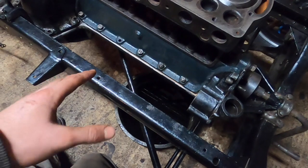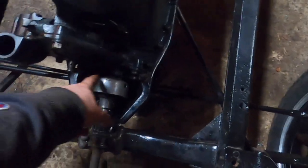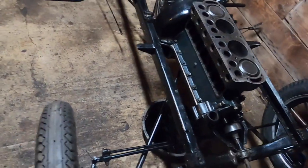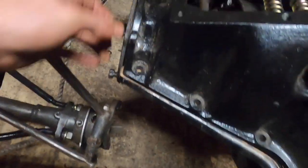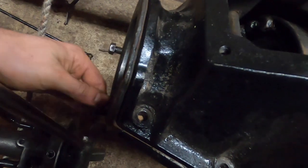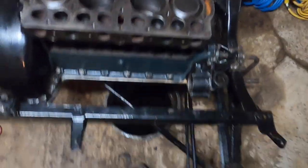These bolts either need cotter pins or lock washers. Depending on the year, some cars had cotter pins and some had lock washers — my car has both for some reason. Some have castle nuts with cotter pins, some just have lock washers. I'm doing this as the original shop manual says: start the bolts, then make sure the engine is straight by checking that the rear bearing slides in and out freely with no binding. Mine moves back and forth with no resistance, so the engine is lined up straight enough that it will work.